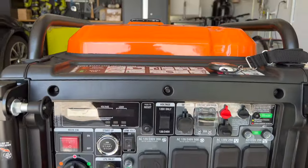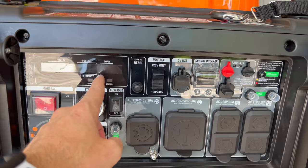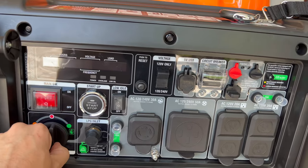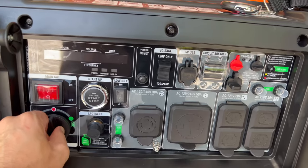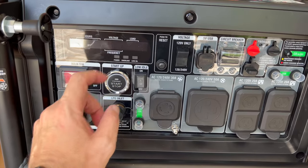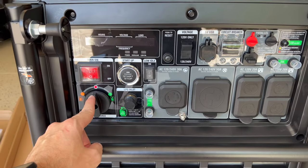Take a look at the control panel. Here is the digital display with hours, voltage, and load. The main switch. Here you can switch from gas to liquid propane. And here you can drain the carburetor — leave the generator running, put it in this neutral position, and you drain the carburetor.